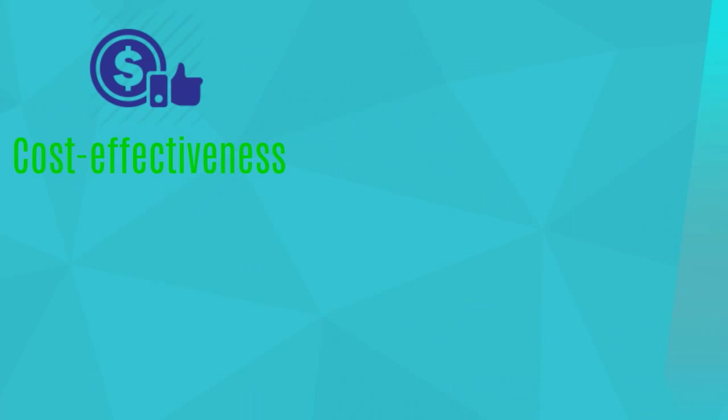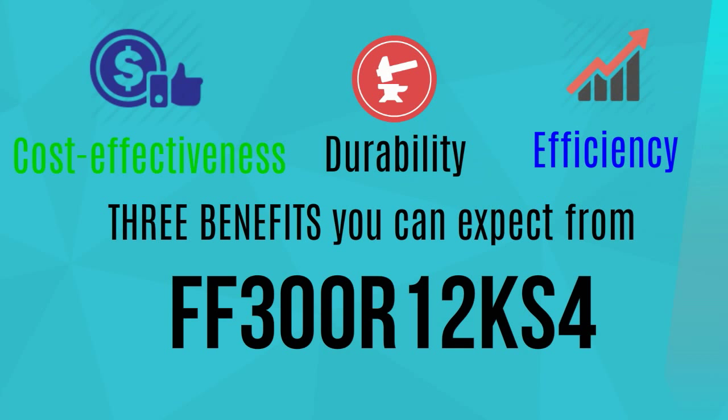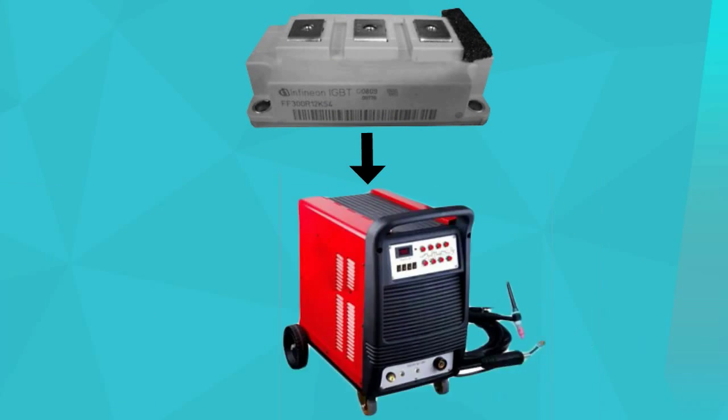Cost-effectiveness, durability, and efficiency are three benefits you can expect from FF300R12KS4. This module also works for solar, CAV, UPS, induction heating, and welding machines.